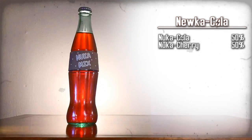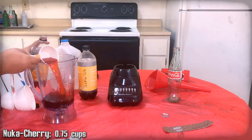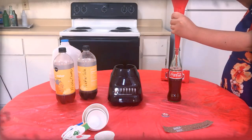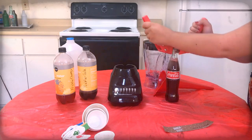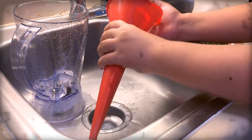A mix of Nuka-Cola and Nuka-Cherry. Here are the ingredients — gather them up. We're mixing just Nuka-Cola and Nuka-Cherry to make essentially a less cherry cherry. Mix those ingredients together, then use the funnel to pour the mixture into a Coca-Cola bottle. Top off the drink with extra tonic water as needed, then use the capper to apply a Nuka-Cola cap onto the bottle. Carefully apply the Nuka-Cola label onto that bottle, then clean the funnel, blender, and the measuring cups.